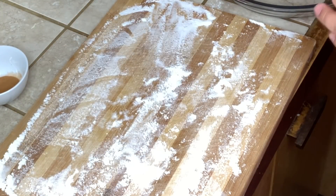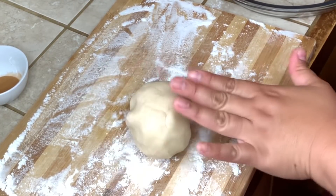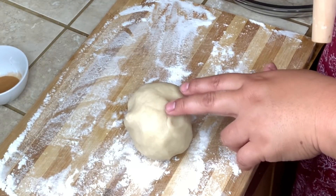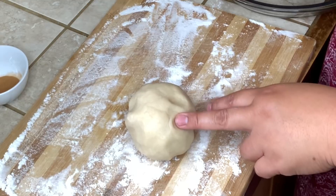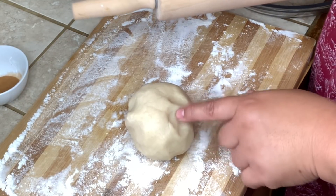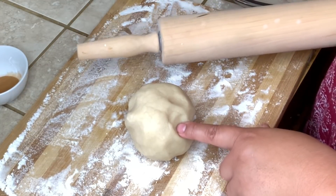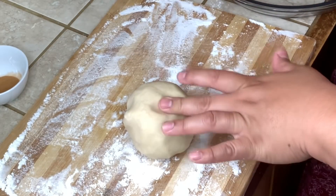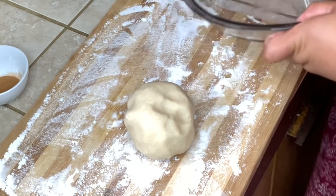Let's get started. First we're going to work with our pie crust. I made my pie crust — the recipe I got from the box of Tender Flake, so I just followed the box. But if you don't want to make your own pie crust, then you can buy the pre-made pie crust. We're going to roll it over and then put it in our pie pan.